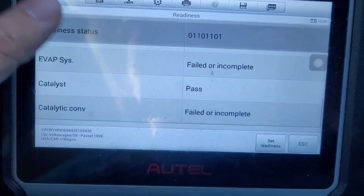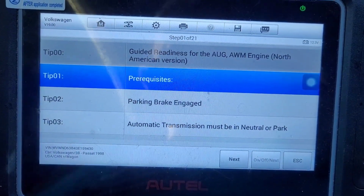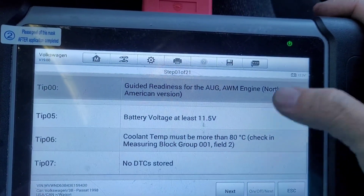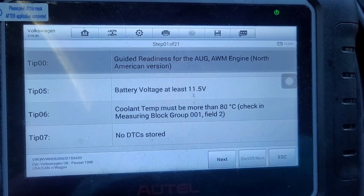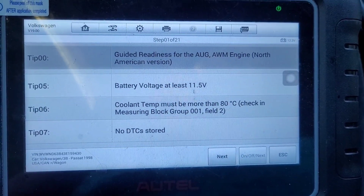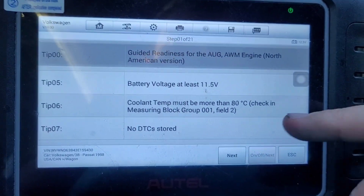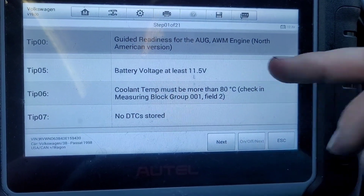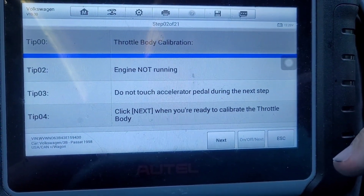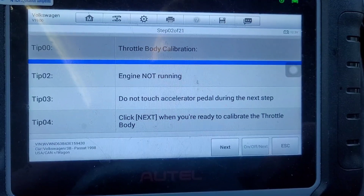Some of them say pass but we're going to do it anyway. Set readiness. If you haven't already, clear your check engine codes, because if you don't, some of the tests won't let you actually activate them. Throttle calibration, engine not running — do not touch the accelerator. Click next to calibrate the throttle.